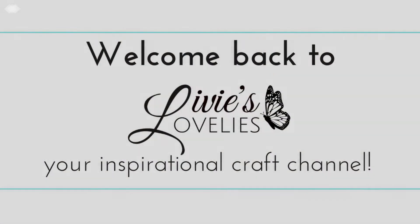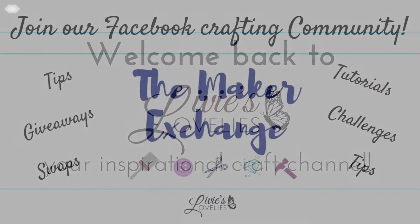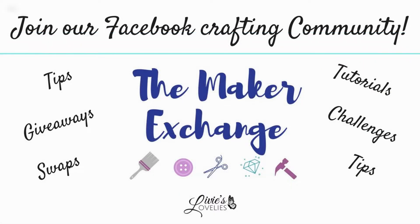Welcome back to Livy's Lovelies, your inspirational craft channel, and I'm your host, Fam the Fabulous. For more ideas, inspiration, swaps, and challenges, click the link in the description below to join our craft community, The Maker Exchange, on Facebook.